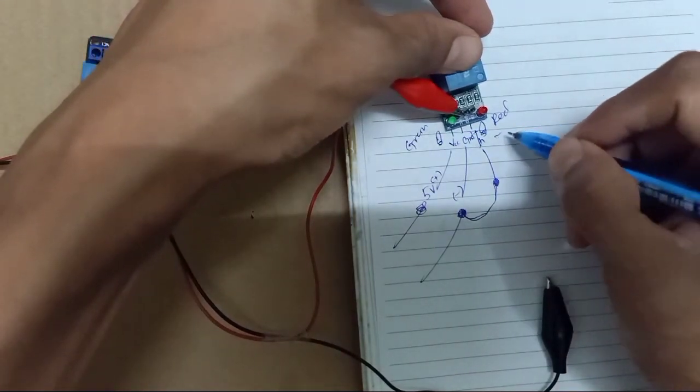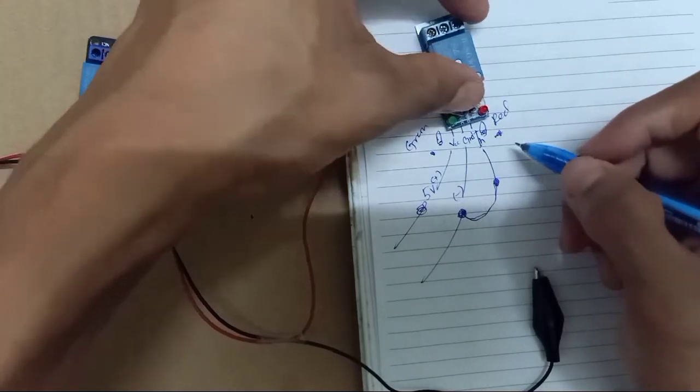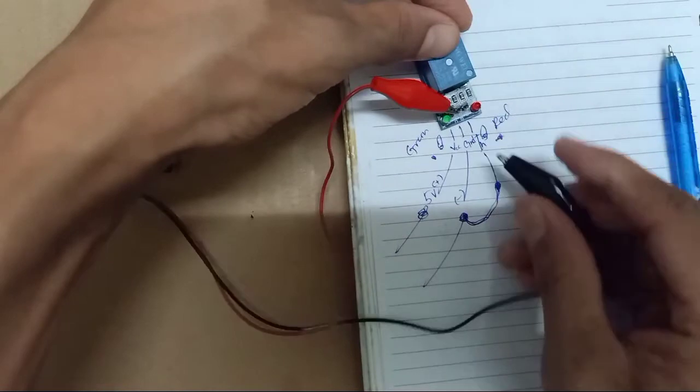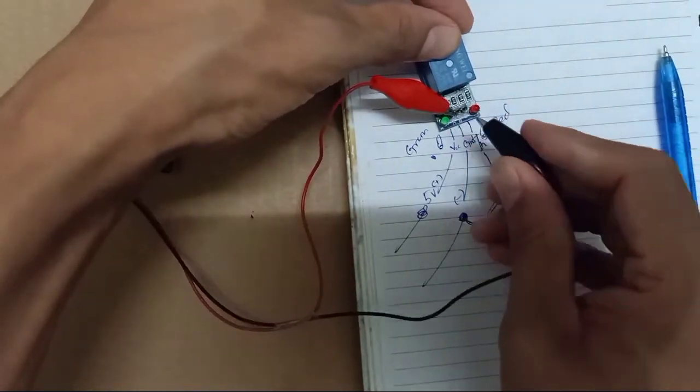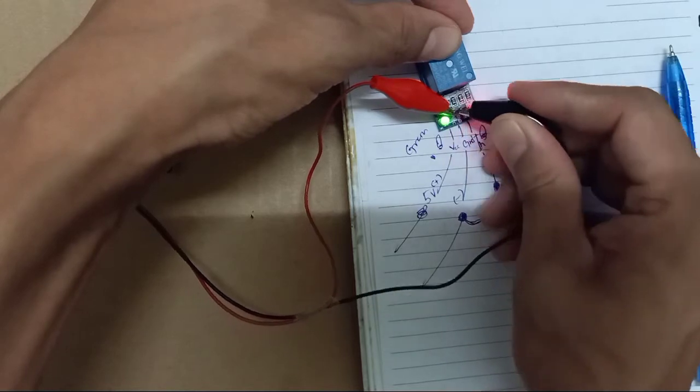This negative you need to short, so this negative you make a short. Then both LEDs — the red and the green — are on. Both are on. So you need to give this signal on. Okay, normal condition: you give the ground here, and to turn on the relay you give like this.